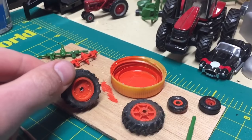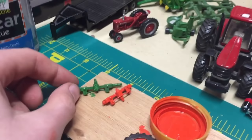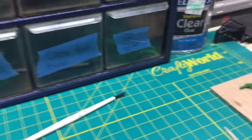Over here I have some tires drying with paint, and I also have two steerable axles drying here — those go for some tractors.